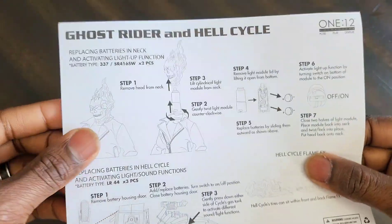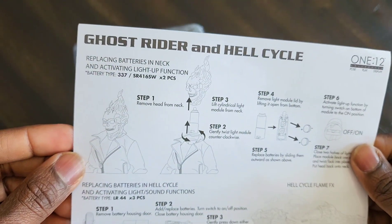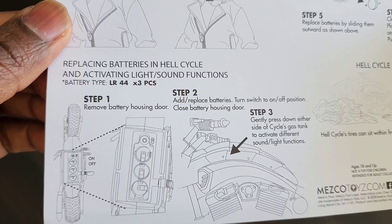Yo, what's up people, hope you're having a good day or good night whatever time it is where you are. Ghost Rider is here with the cycle.